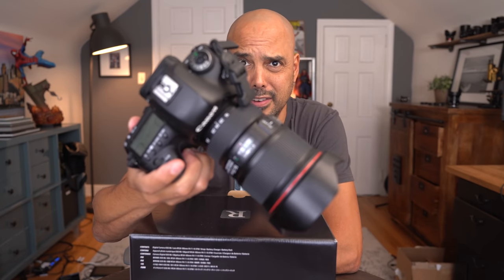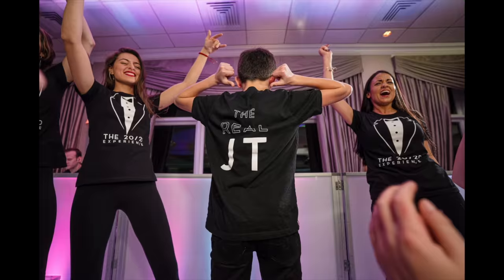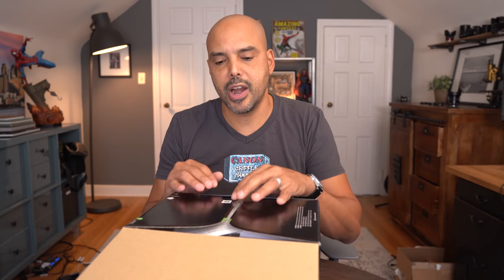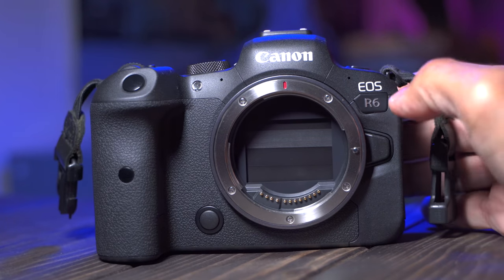I've been a Canon shooter for years. Here's the Canon 5D Mark IV. I've been shooting with the Sony a7 III for about a year and a half, almost two years now. I basically moved because of all the great things the Sony a7 III had, like dynamic range and eye autofocus. I actually pre-ordered this camera on announcement — I pre-ordered the R5 and then canceled it because of the overheating.